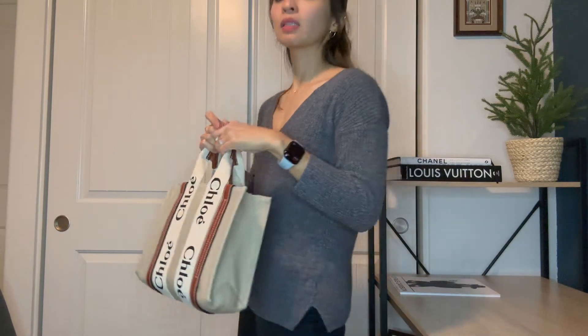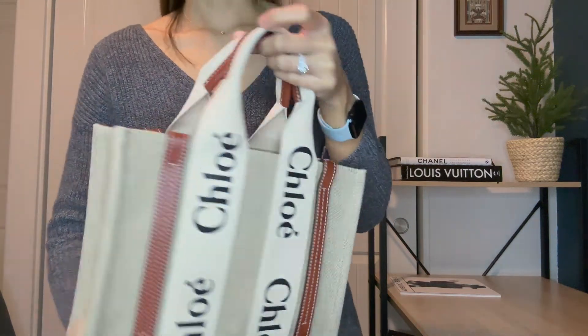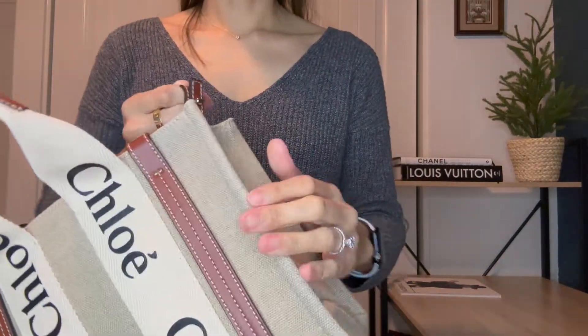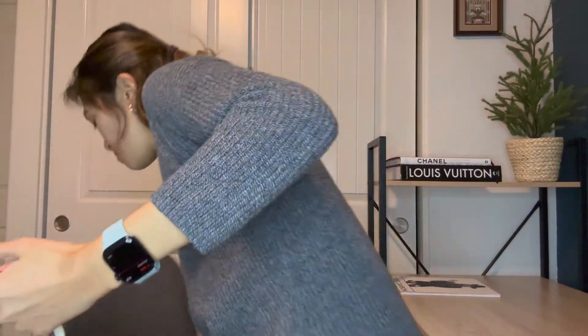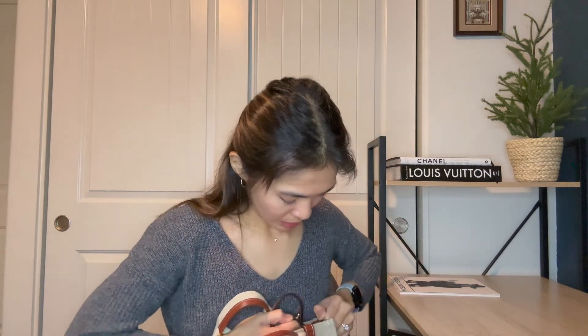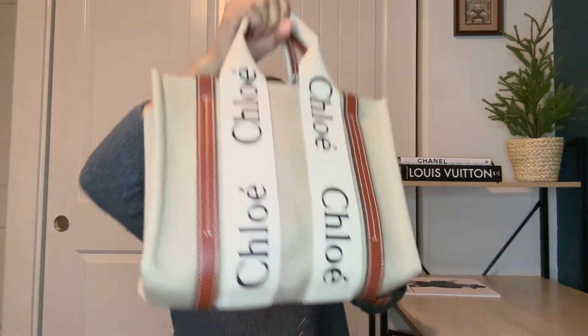My mom made a comment — she said it looks more like what you'd wear to the supermarket, and I said, you know what, it's okay mom, it's summertime, that's what it's for! For those who don't want the strap dangling, you can definitely remove it by just pulling it off, and it will come right off. There are a lot of ways to wear it.